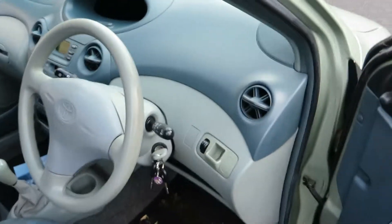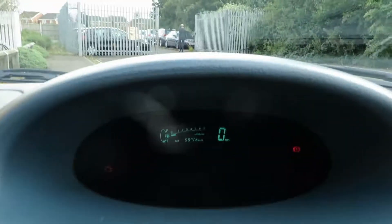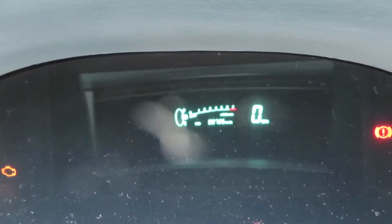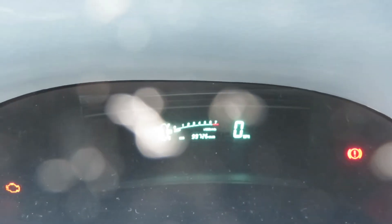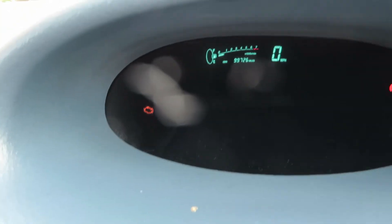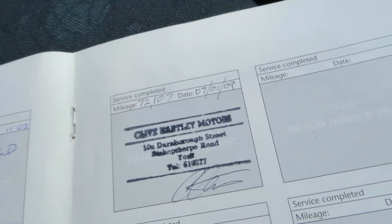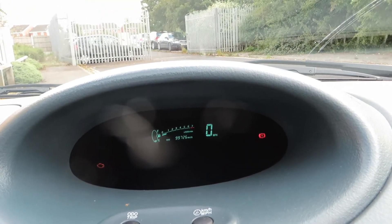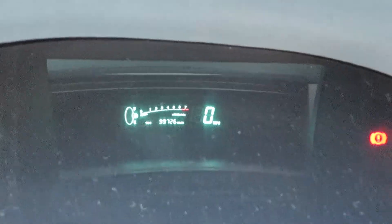We've got two keys for the car. We have done 99,726 miles in total — just to confirm, it is 99,726 miles. We've also got an engine warning light on there, so just be aware of that. It was last serviced on the 7th of January 2009 at 72,107 miles.